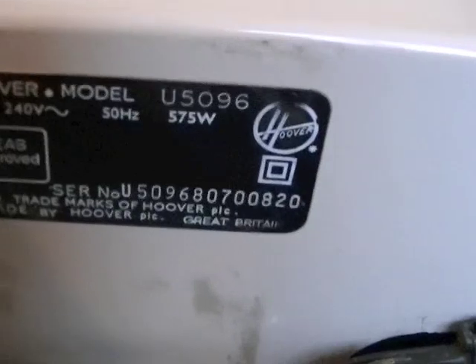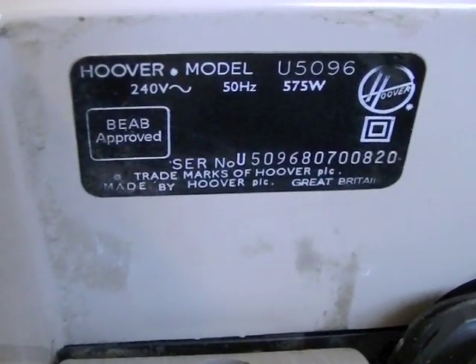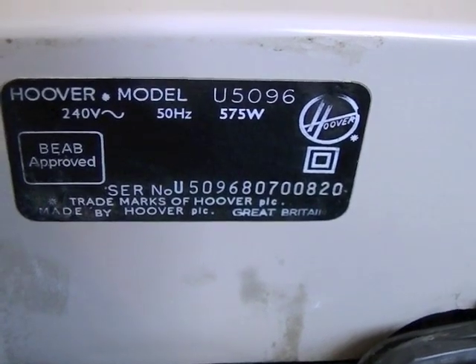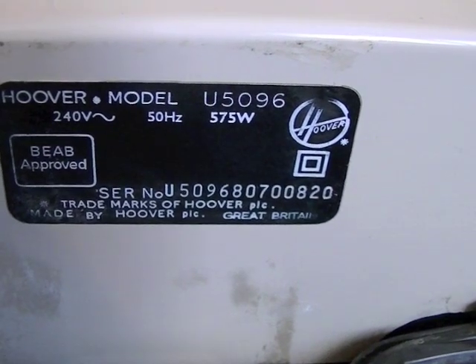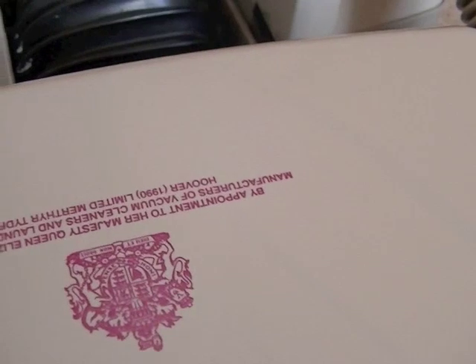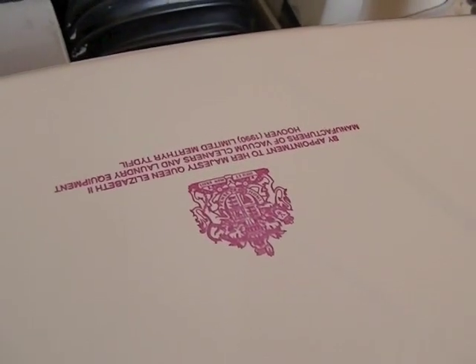We'll zoom in to show the model details. It's model U5096, 575 watts, and there's a serial number — 80700820 — if anyone can date it from that. I'm saying it's after 1990 because the back door says Hoover 1990 Limited. But this could be a later edition, or the back door may have been replaced or swapped from another Turbomaster. I believe this came from a collector — it's quite a few years since I bought this.